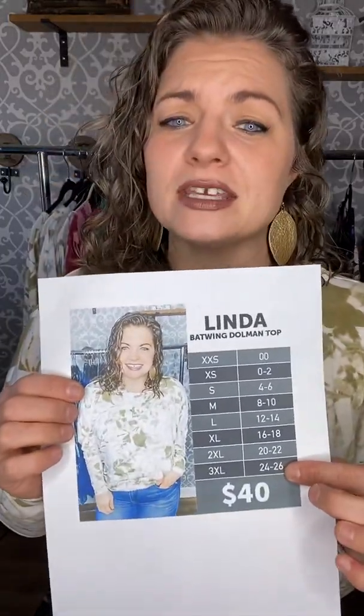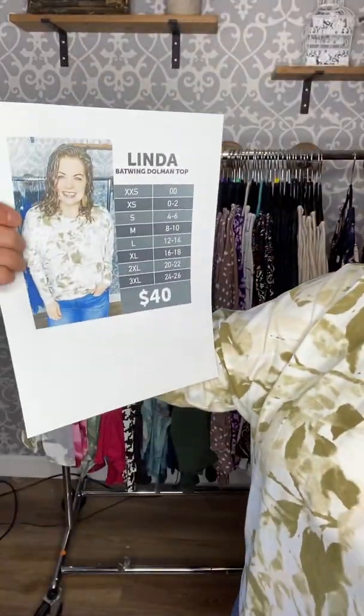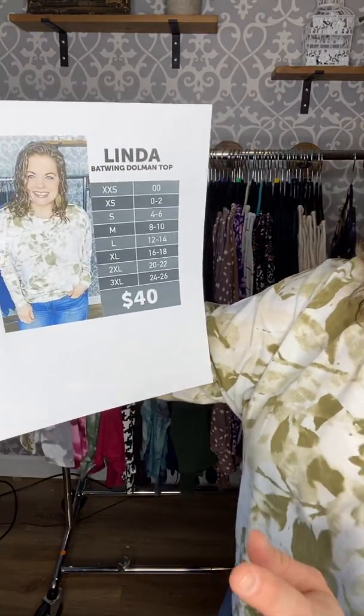She's $40 each and she is absolutely amazing. She is a batwing dolman top — that just means that when you have arm fat, no one will know because you have all this wonderful material. It's so flowy and not tight. Look at this bounce back — it's so light, it's so good. I love the neckline, it's perfect.